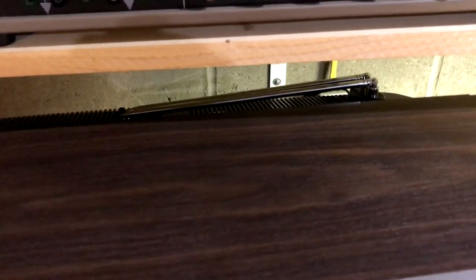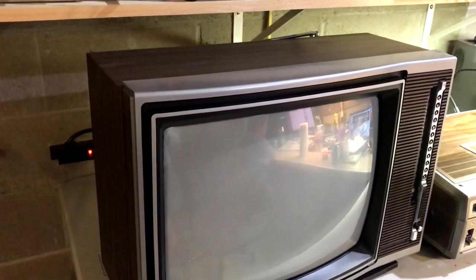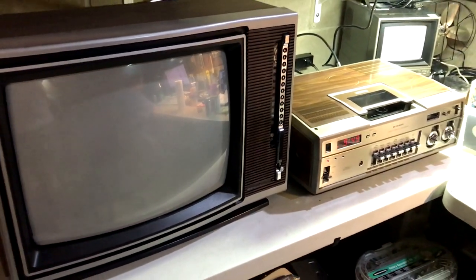I decided to pair this with a 1979 Sears — also OEM Sanyo — that I did a video on five years ago. This TV is in mint condition, missing only the front nameplate. I actually got it off the side of the road. It is a Sanyo chassis with a Sylvania picture tube and a steel cabinet — the cabinet pattern is the same as the Betavision. It also got a full alignment while I was here, and now the picture looks phenomenal. This is a perfect pairing and totally period correct.